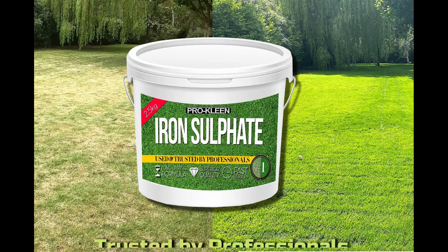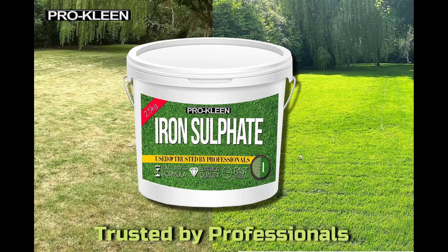Give it a try and the results will speak for themselves. ProClean Iron Sulfate — it's the quick and easy way to a green lawn that's trusted by professionals.